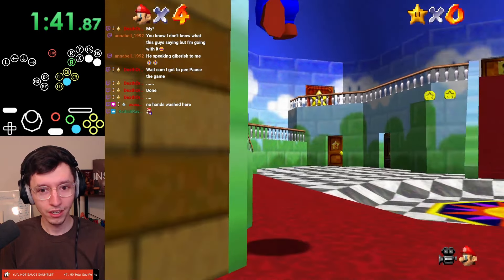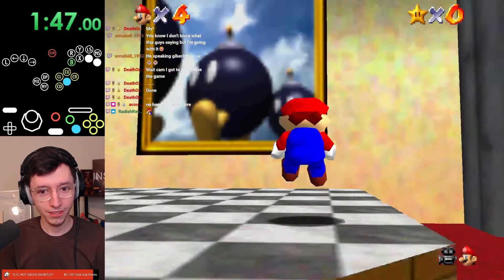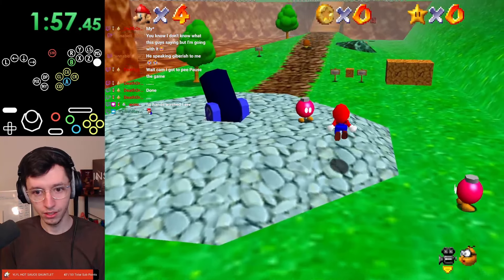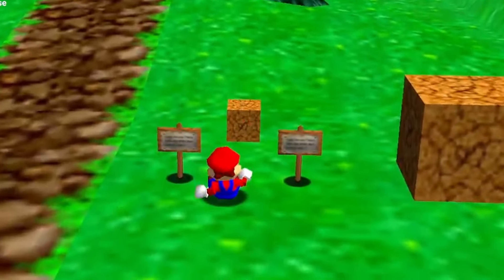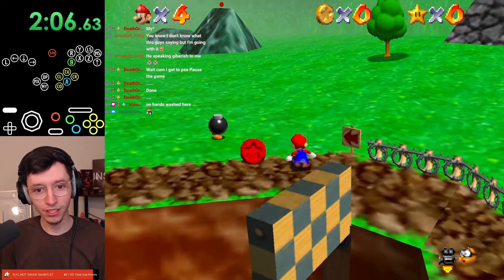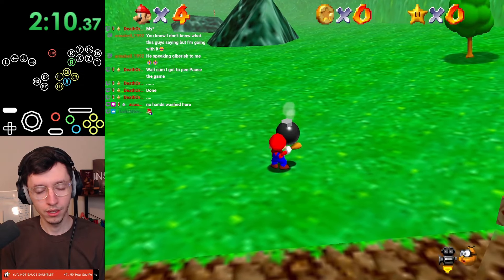Can we get Lakitu skip? How the fuck does my camera move? Oh my gosh. No Lakitu skip. So wait, long jump is like Z-A? There we go. I'm so gamer. Forward, long jumps, and long jumps. Easy. I know what I'm doing.